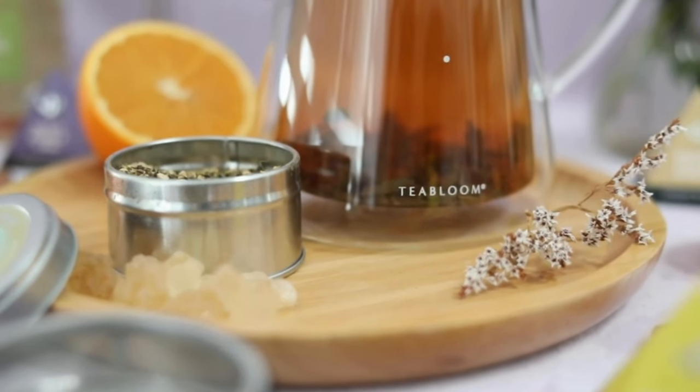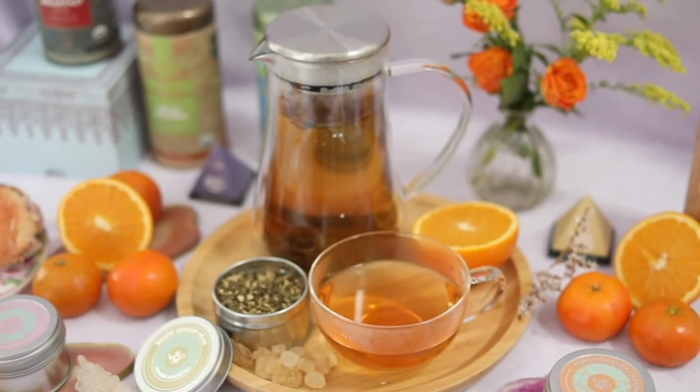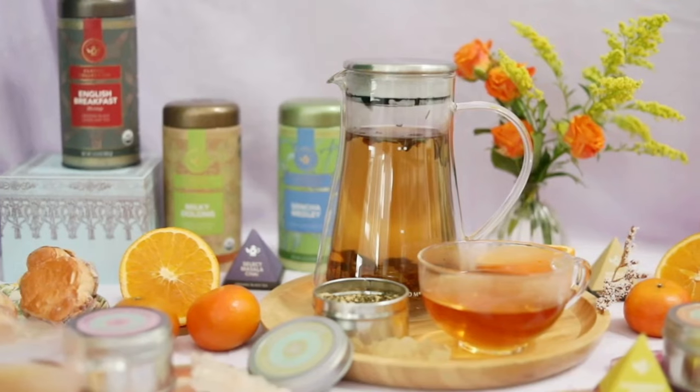Made with quality materials and tea lovers in mind, you can be sure to enjoy your Milano Steeper for many years to come.